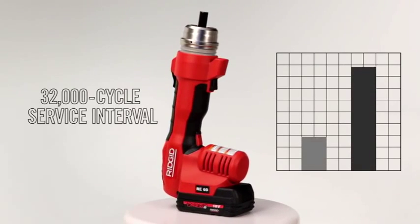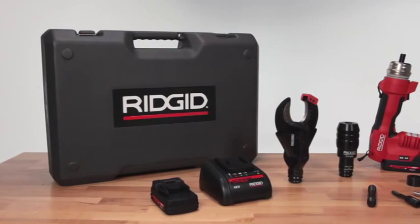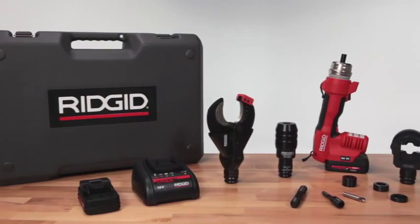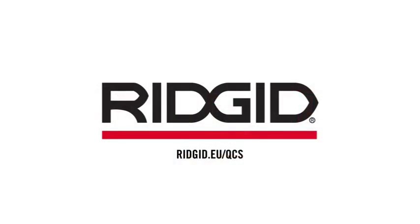The RE60 has the longest service interval in the industry at 32,000 cycles. With 3-in-1 functionality and a set of features designed to make contractors more efficient than ever, no toolbox is complete without the RE60 electrical tool from RIDGID. Find out more at ridgid.eu/qcs for a product demonstration or to learn more.